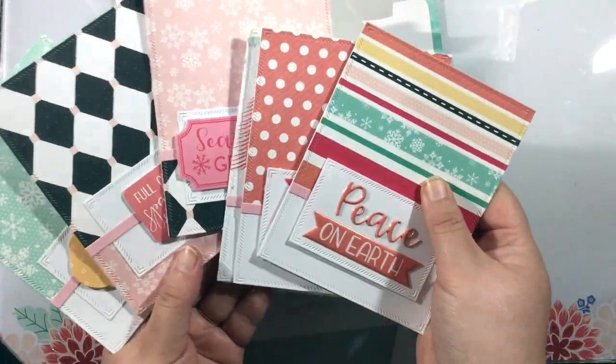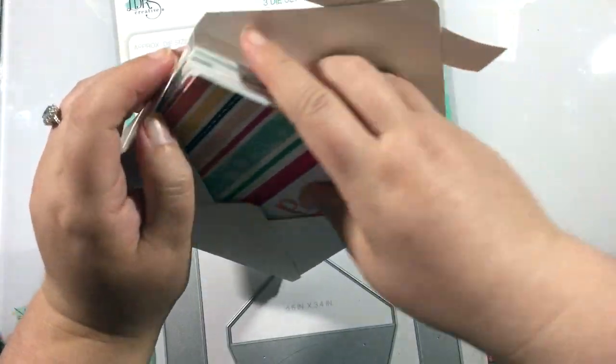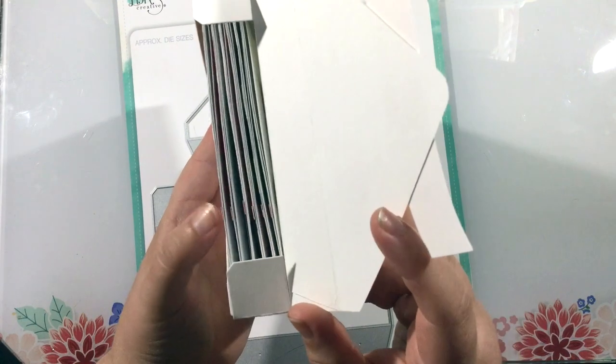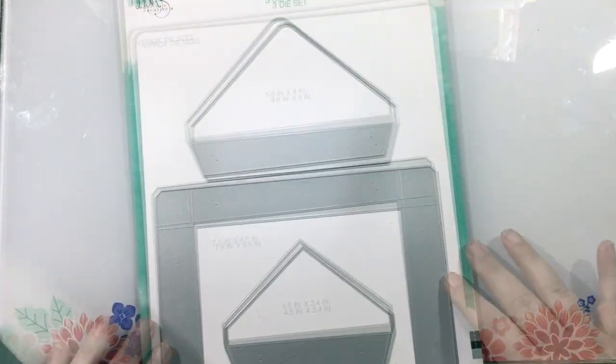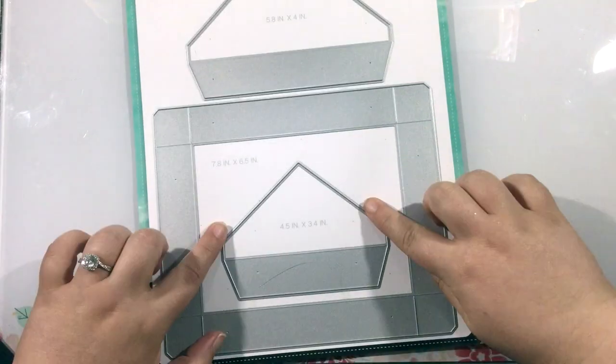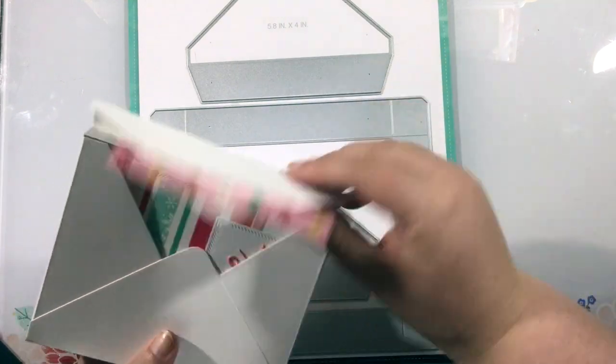Now this is not going to create a shippable box, but instead this is going to create this cute little box that you can add cards to. I created six A2 sized cards, and you can see that this fits in here nicely with a little bit of extra space, so depending on dimension you can fit about six to eight cards in here, because I do have some pieces of my cards popped up on foam.